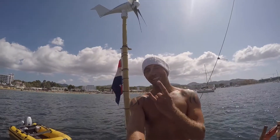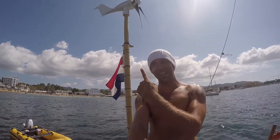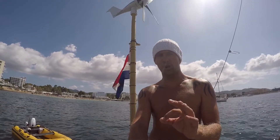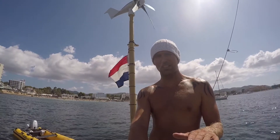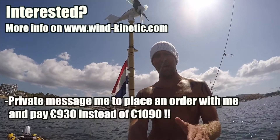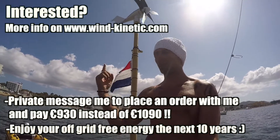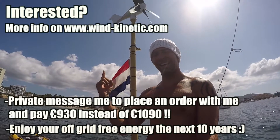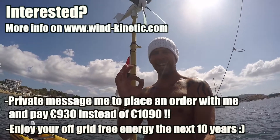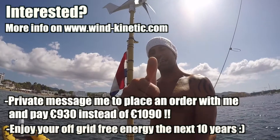Look at this result — how gorgeous is that bamboo wind generator! Wind Kinetic, thank you so much. It feels awesome, feels very strong, no vibrations in the boat at all. There's not much wind but I'm already getting a couple of amps — I'm stoked! Thanks for watching, please subscribe, put any comments in the section below, and have an awesome day guys!